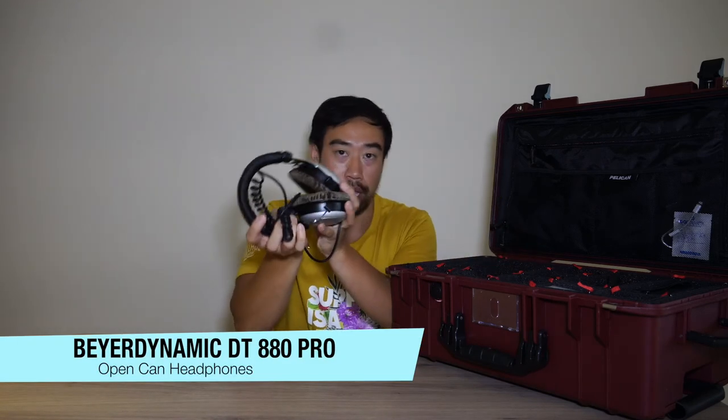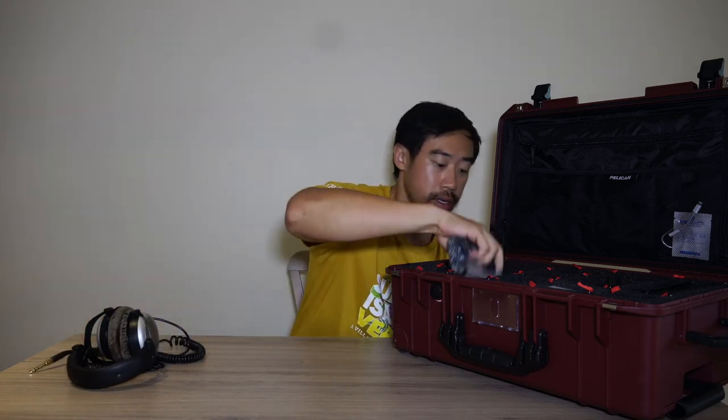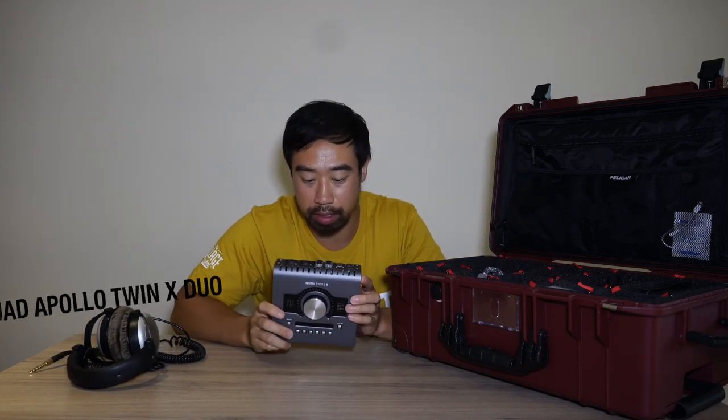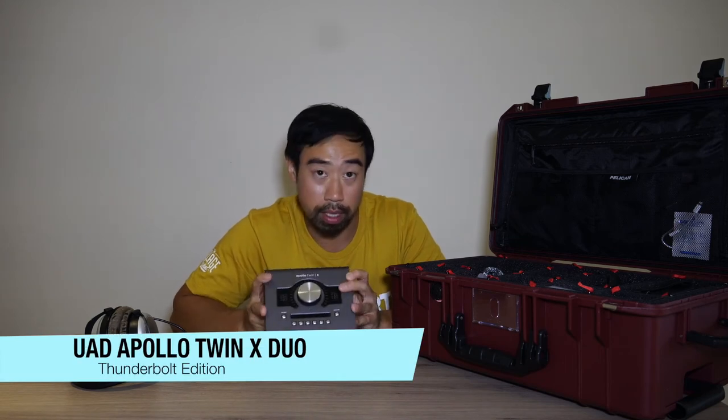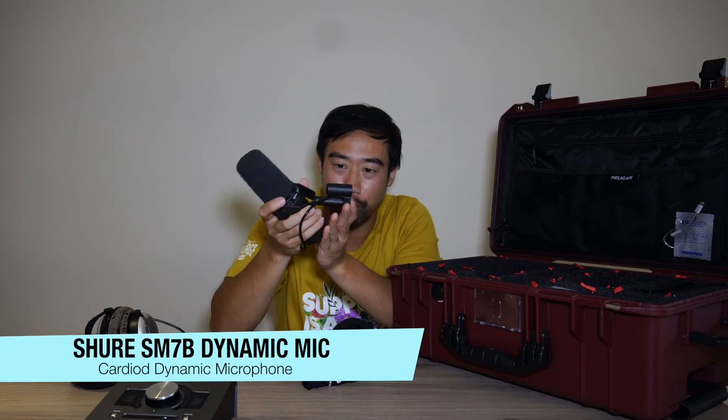I have my Beyerdynamic headphones — the DT 880 Pros — I've had them for years and they've served me so well. Underneath is my audio interface, the UAD Apollo Twin X Thunderbolt edition. With these together, I use Sonarworks Reference 4 to give the headphones a flat signal, which makes mixing easier. I also use the NX Oceanways plugin by Waves — it's a dream to work with.